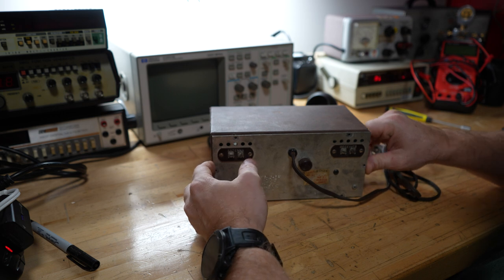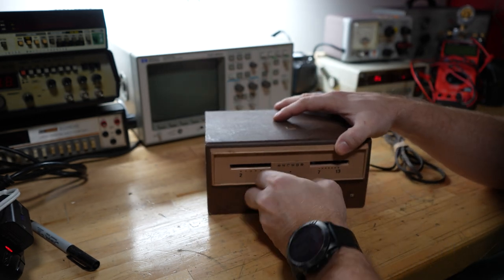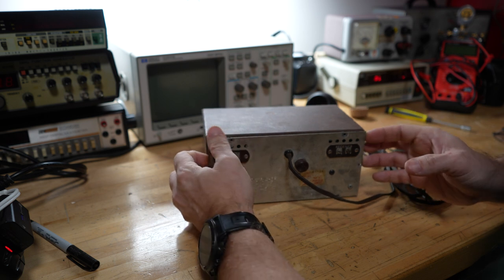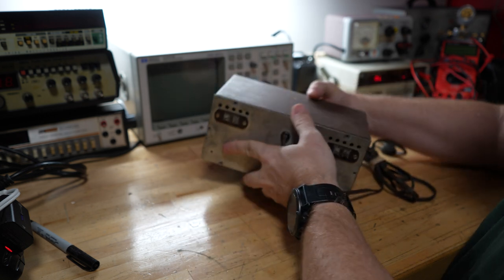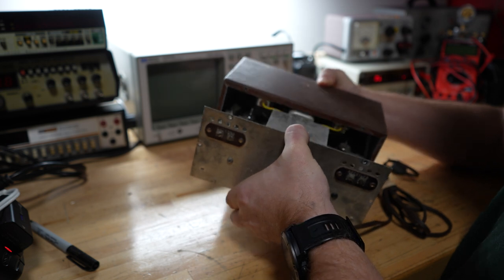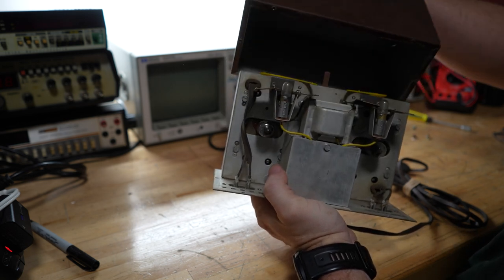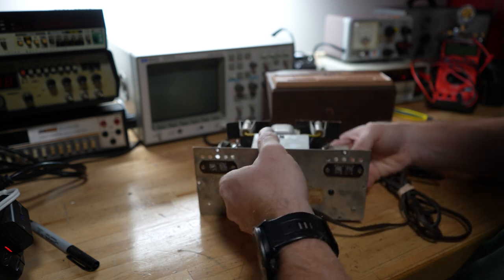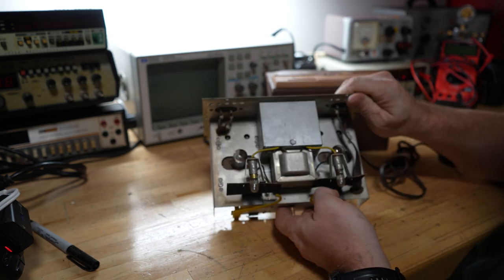Okay, here we go — the magic, what's inside. This is not coming out as easy as I thought. There we go. I don't know what's coming on. All right, that's just a hollow case. Look at that — it's kind of different, never seen anything like that before.